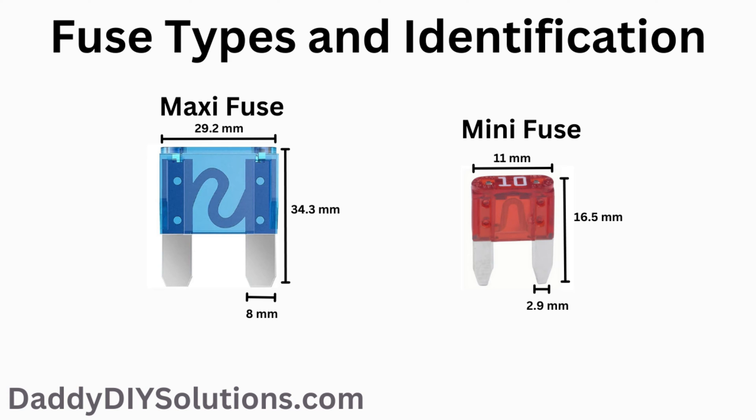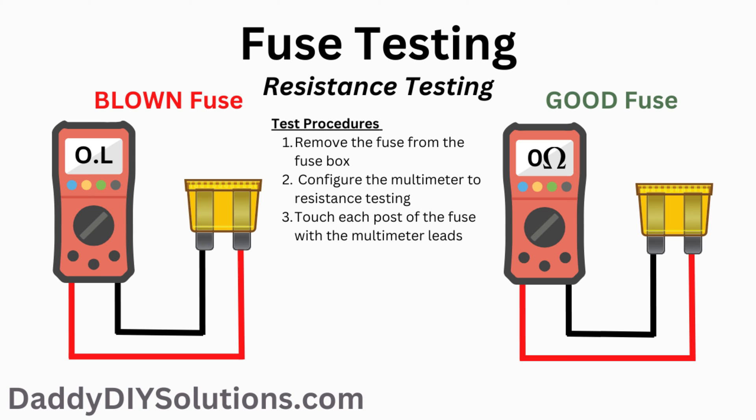Next, we'll show you how to use a multimeter to verify whether or not your fuse is good. This is how you perform a resistance test using a digital multimeter. First, set your multimeter to resistance mode. Second, after making sure your test probes are in the correct ports and verifying your tool is configured correctly, touch one of your leads to one side of the fuse and touch your other lead to the other side of the fuse. If your display shows OL or doesn't change, this means the fuse is bad. If your display shows zero or virtually zero resistance, this means your fuse is good.